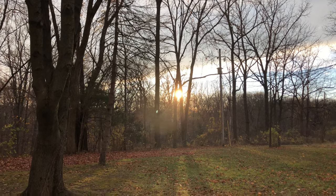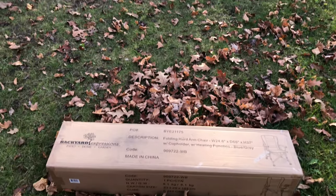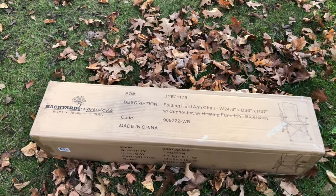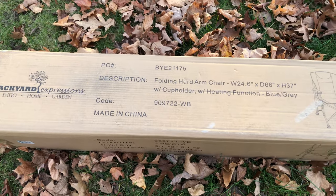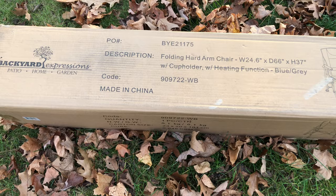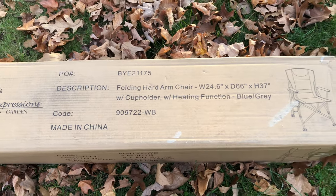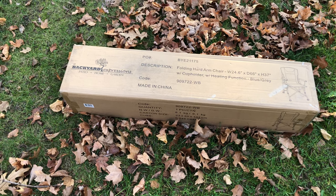Hey everyone! Today we are coming back at you with another review, and we are gonna be checking out something that is needed since it's gotten a bit chilly. From Backyard Expressions we have a heated chair — a folding hard arm chair with a cup holder and a heating function. So let's get this out of the box and get it all set and start warming up.